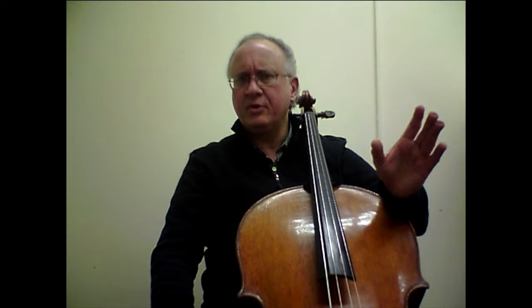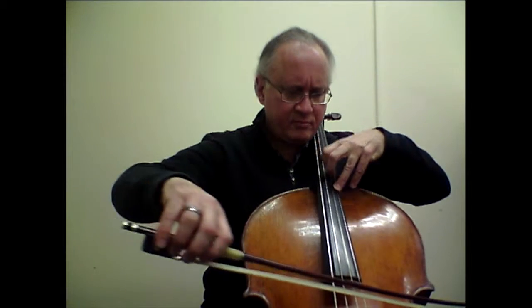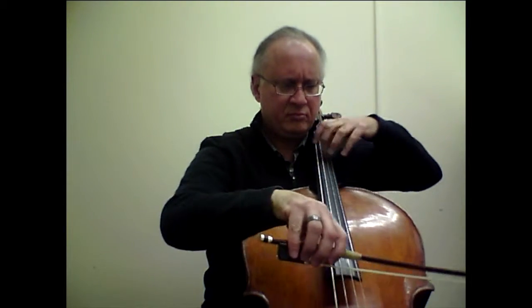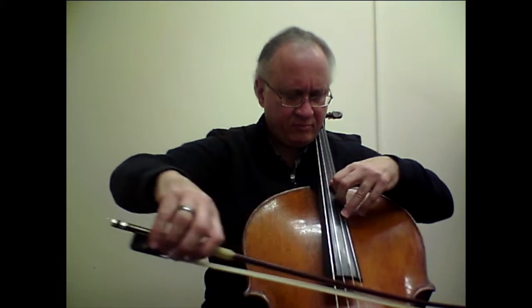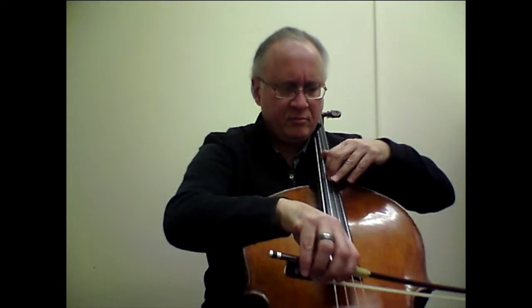One last issue to discuss is the role of the bow throughout the entire etude, and I think it's a very important one. Specifically, it is important to have the bow sustain the sound so you have a good foundation of sound under the left hand, which will therefore feel much more confident when there's a good foundation under all this passage work.